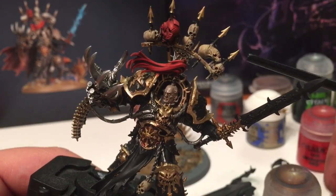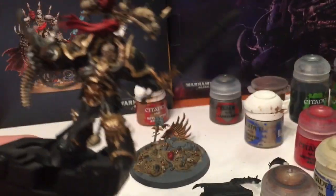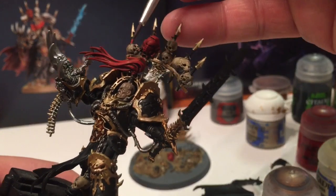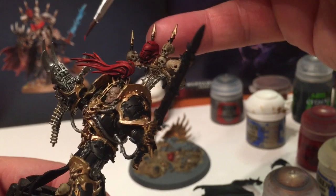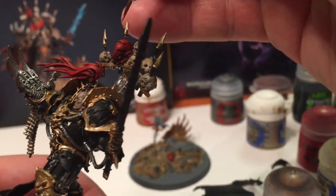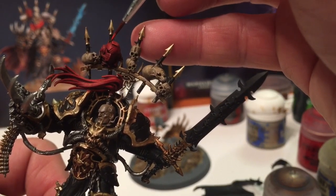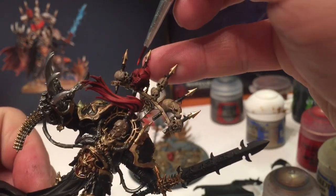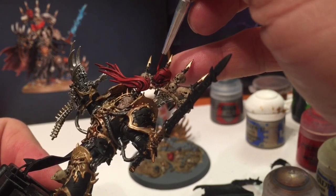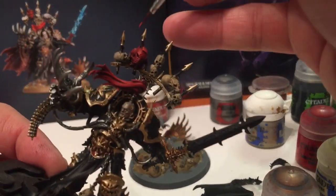Abaddon's coming on quite nicely. Now what we're going to do is take a little bit of Wild Rider Red, which is even brighter than Evil Sunz Scarlet, and use that as a very very thin edge highlight layer on just the highest points of the hair - just to give it a little bit more color. We're also going to use it on just the edge of this helmet and above the eyes. We'll do the same thing with the helmet on the ground.